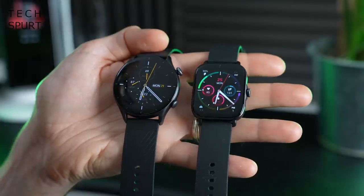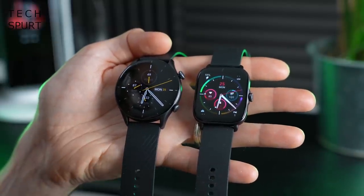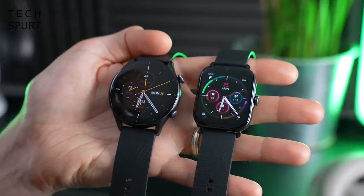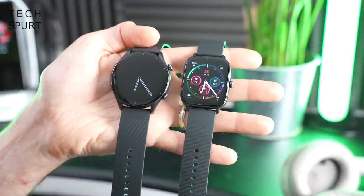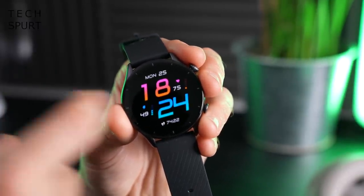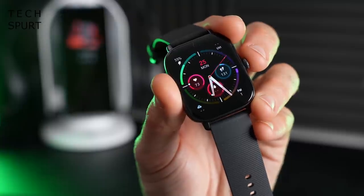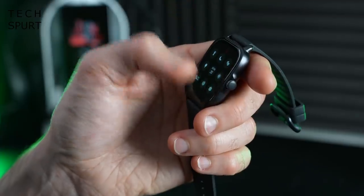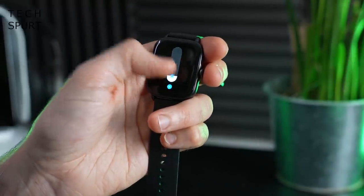Both Amazfit watches sport an AMOLED display. The GTR3 has a 1.39-inch screen with 326 pixels per inch, and the GTS3 has a 1.75-inch AMOLED screen with 341 pixels per inch. That size difference is just corner-to-corner measurement — text and everything is about the same size. Being OLED screens, you get deep blacks and sharp contrast, with small text perfectly clear and crisp. Both displays can hit 1000 nits, so outdoor visibility on a sunny day is no problem. Auto brightness works well too.